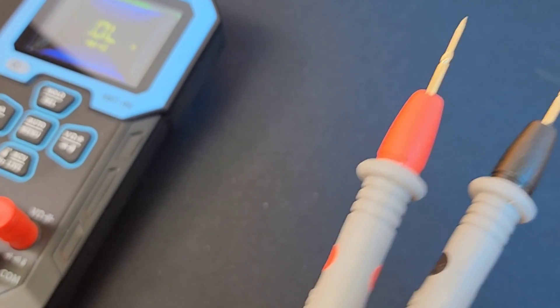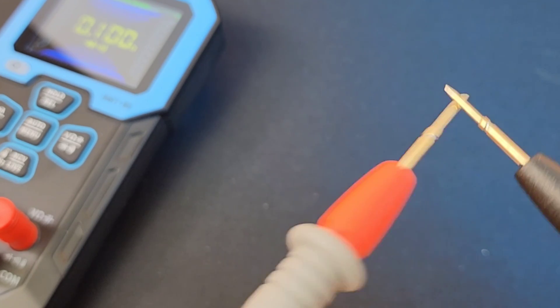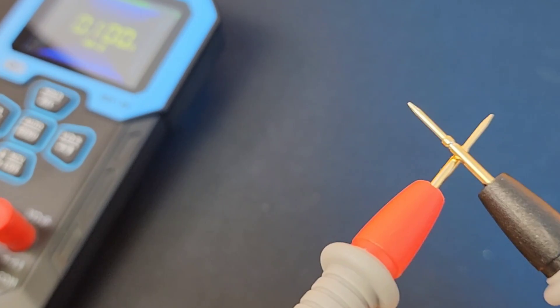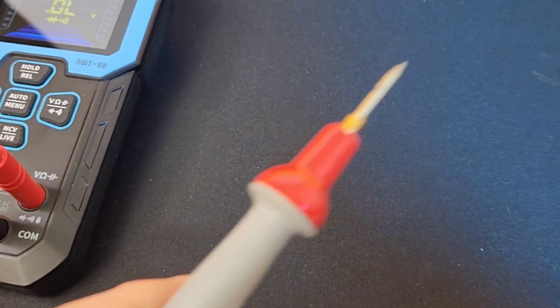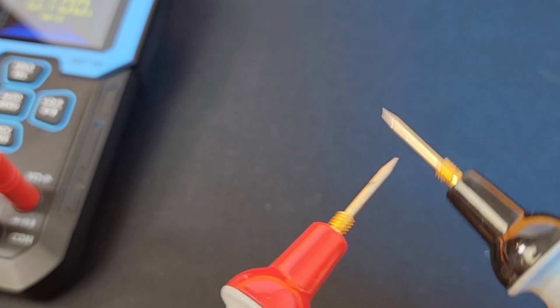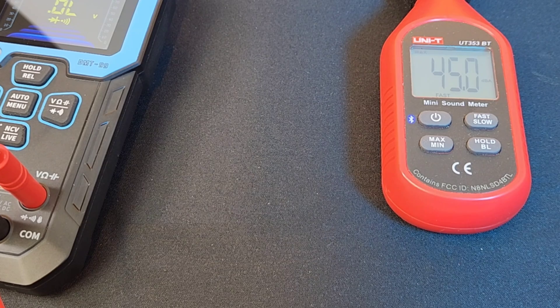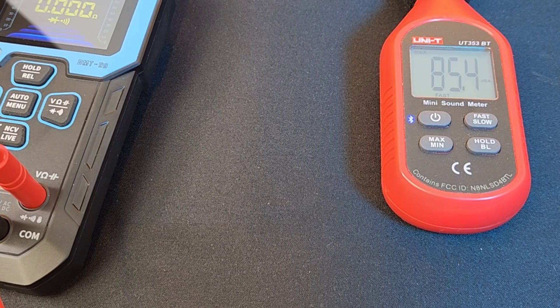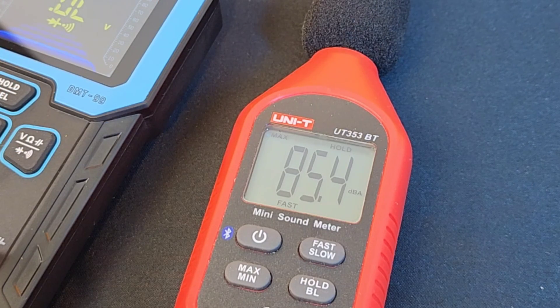Continuity mode. Stock default test leads — not bad, loud, latched. If you go too fast it's going to skip, but I've seen a lot worse. Let's try the ProMasters. Honestly, I'm not seeing any difference between the ProMasters and the stock default gold-tipped probes. Wow — absolutely blistering: 85.4 decibels maximum output volume in continuity. That is loud.